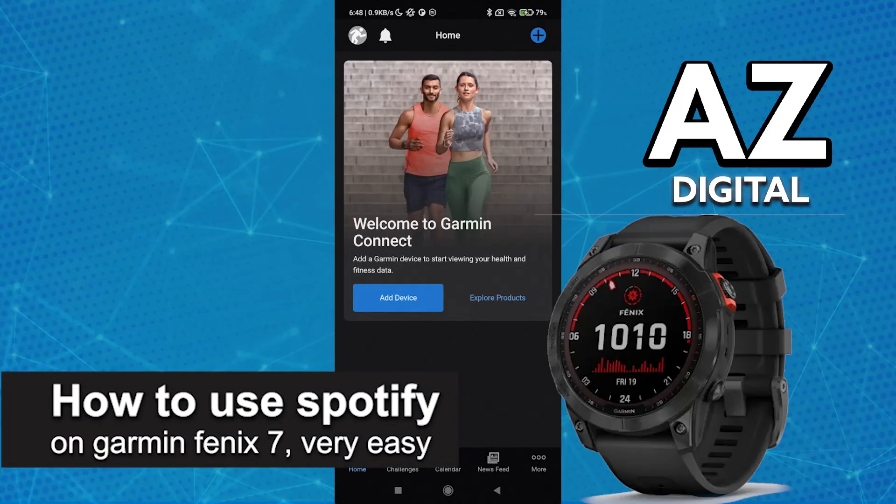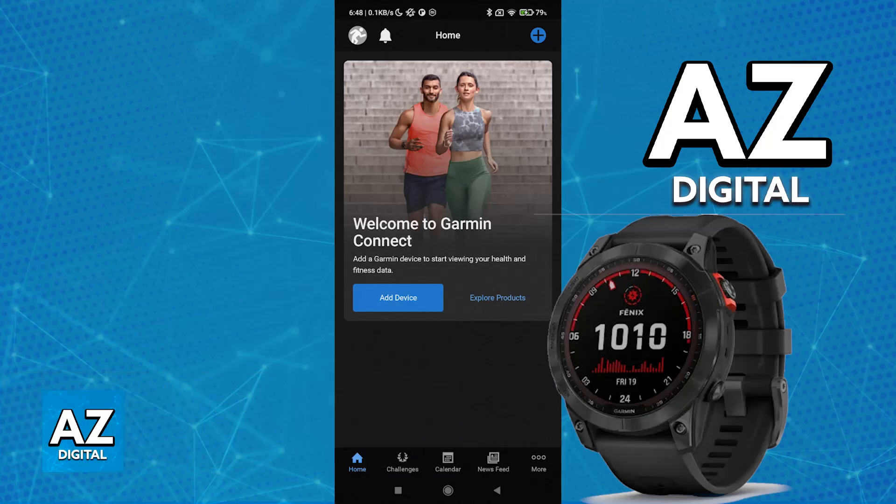In this video I'm going to teach you how to connect Spotify to Garmin Fenix 7. It's a very easy process so make sure to follow along. Using Spotify on your Garmin Fenix 7 or any other Garmin model watch is extremely simple.